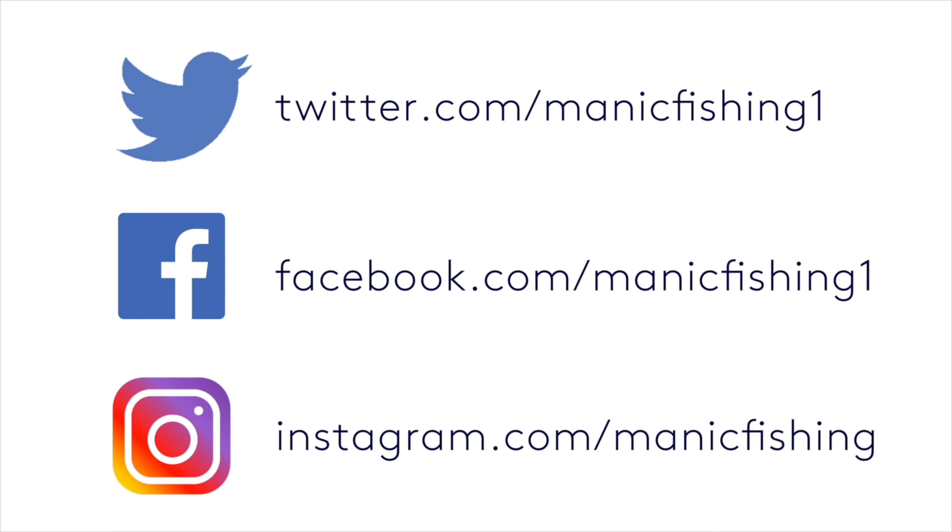Unfortunately I haven't managed to get that ray for you — unless it's on this rod here, but I don't think so. It's not all about going out and targeting something — sometimes it works, sometimes it doesn't. It didn't the second time with the spur dogs either, but there you go. It is what it is — it's called fishing, not catching.